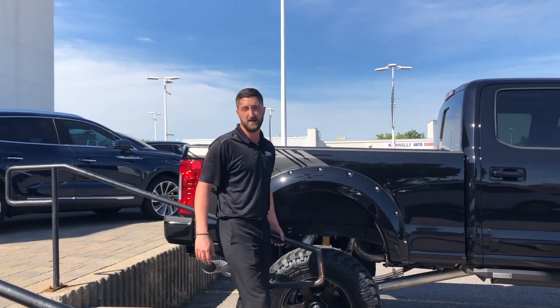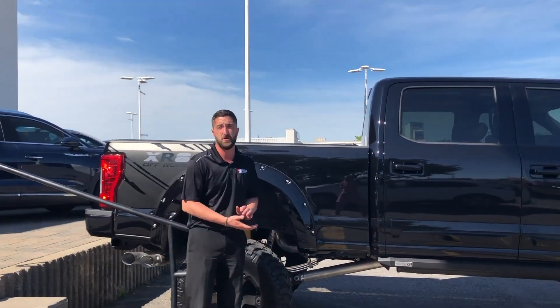So again, beautiful XR8 truck — now let's take it out on the road and see how she drives.